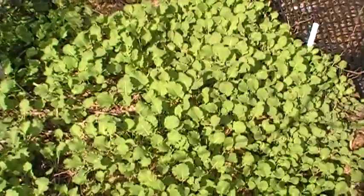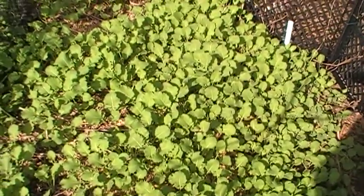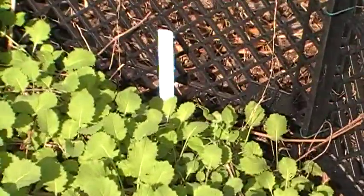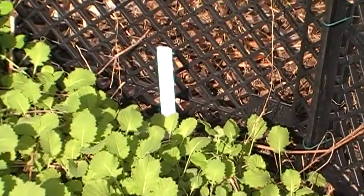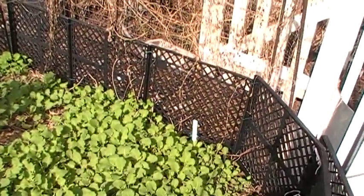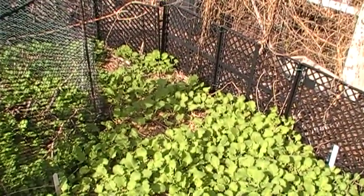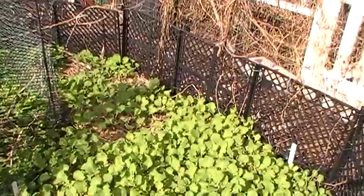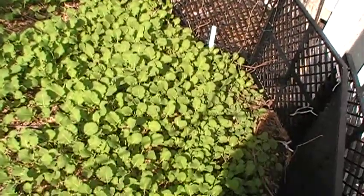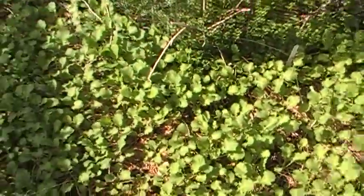This crop here on the outside — these are young seedlings of a forage rape I've gotten very fond of called Bonar, B-O-N-A-R. You can order the seeds from the Welter Seed and Honey Company, I believe in Iowa. It was bred to feed cattle. It's got a very low mustard oil content so it won't taint the milk. Very vigorous, ridiculously cold hardy. If I lived in Denver still — thank heavens I don't — but if I did I would be growing this as an early spring crop.